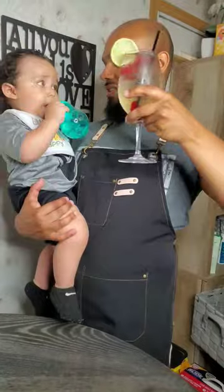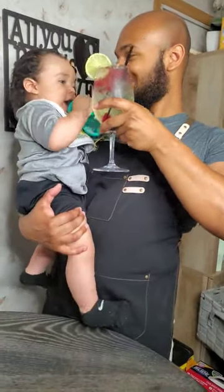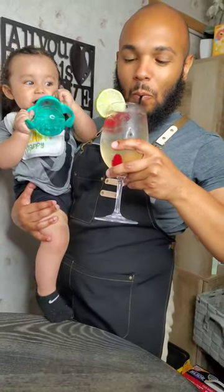With a nice little mix, we just top it with a lime. Cheers with my little man — Father's Day coming up, y'all better get me something nice.